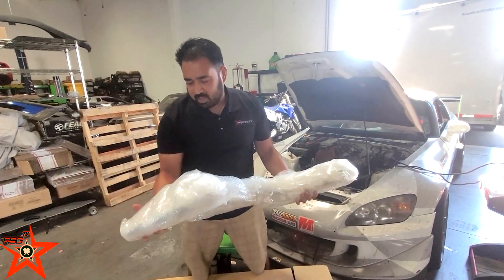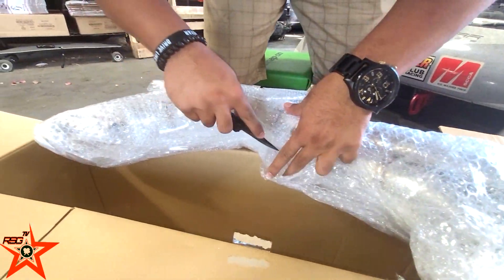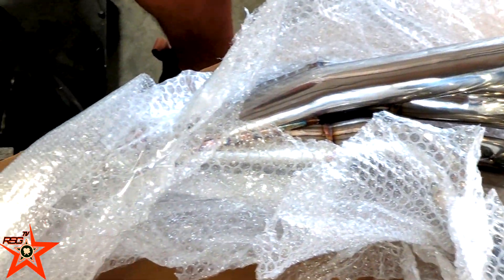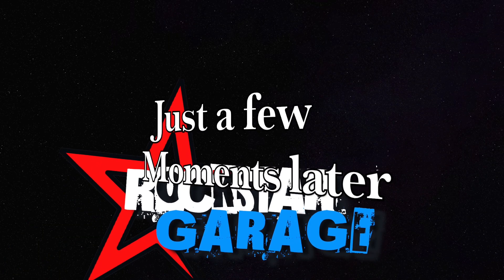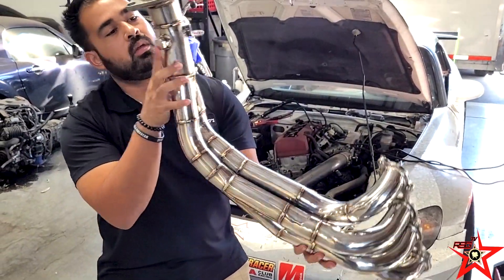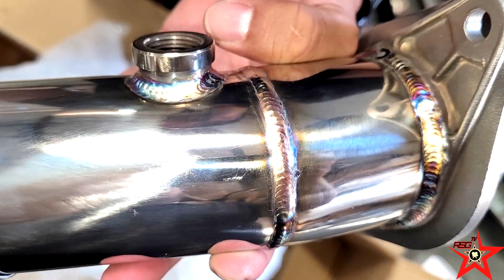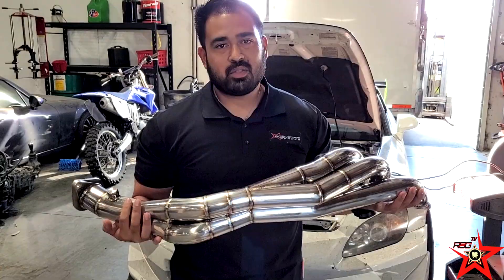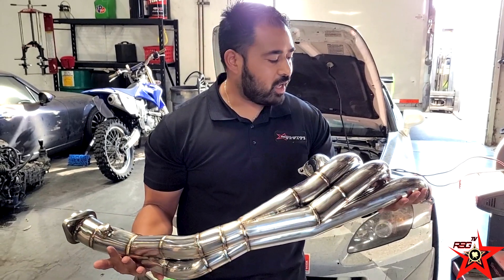Great packaging from Jays Racing — super JDM bubble wrap. Here it is rockstars, the beautiful Jays Racing header for the Honda S2000, 421 design with extra large primaries for amazing flow and performance.